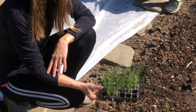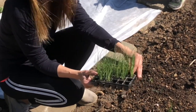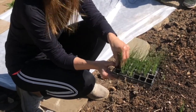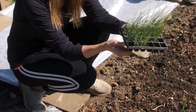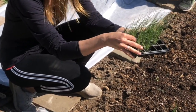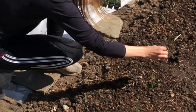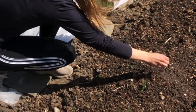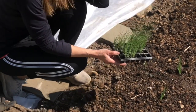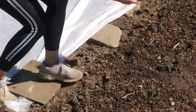Once you've made all the holes for your leeks to go into, you can grab your module tray. We've sown three or four seeds into each module because they tend to like growing with their friends, which makes it very easy to plant. So when you're ready, grab a clump, pull the module out and then drop it neatly into the hole. There's no need to backfill the soil because you want the leeks to be able to fill it up and the hole to fill with water.